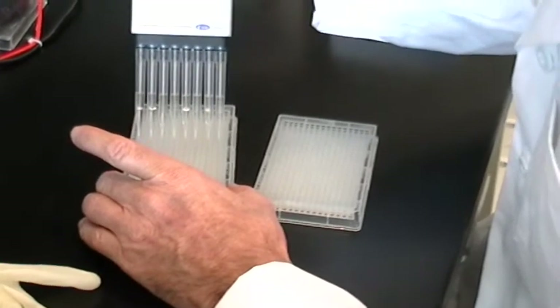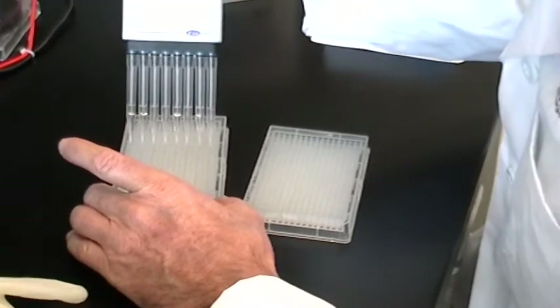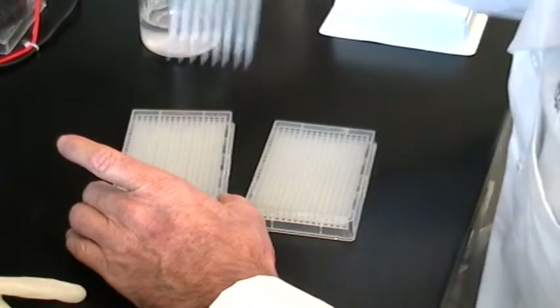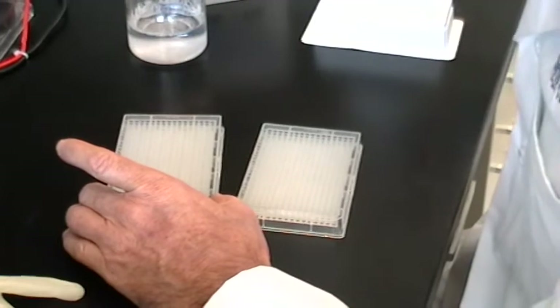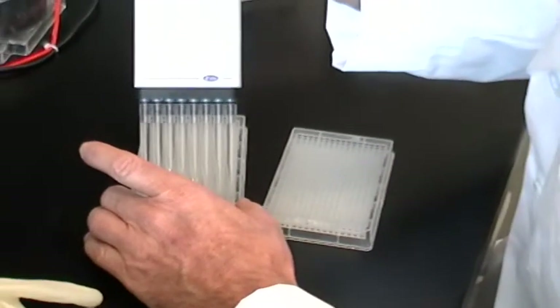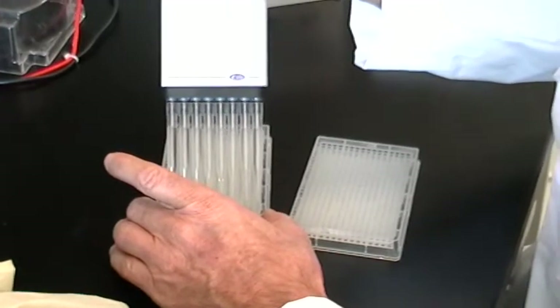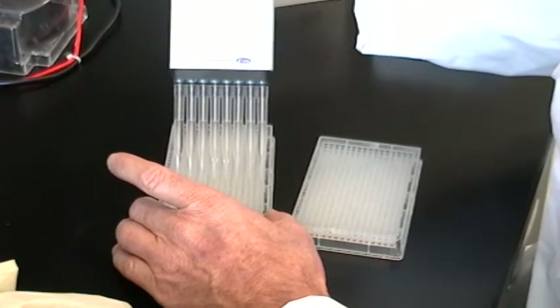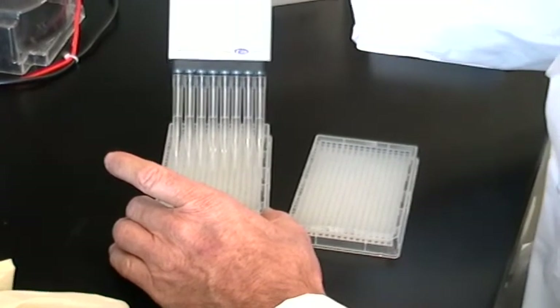While the protein transfer is taking place, prepare the polypropylene master plate by adding 50 microliters of buffer to each well. Use a buffer appropriate to the activity assay that will be performed at the end of the procedure. Often we use PBS, although if a kinase or phosphatase assay was planned, you would want to use a buffer that didn't contain phosphate.